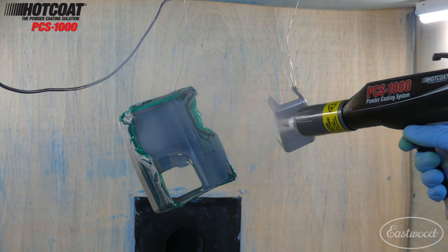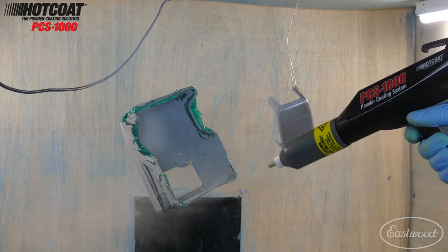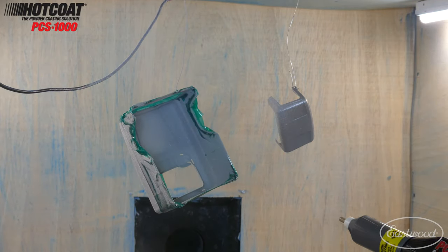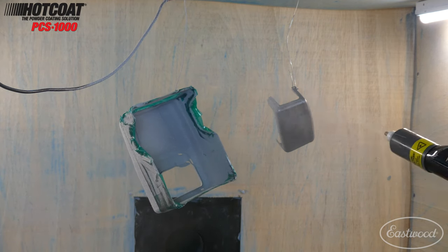This gun is so easy to clean and easy to deal with. Mainly for the voltage control — you have everything from 2,000 volts up to 100,000 volts — it makes getting the powder onto your part so much easier. Again, this was Joe from Joe DIY. Thank you so much for watching.